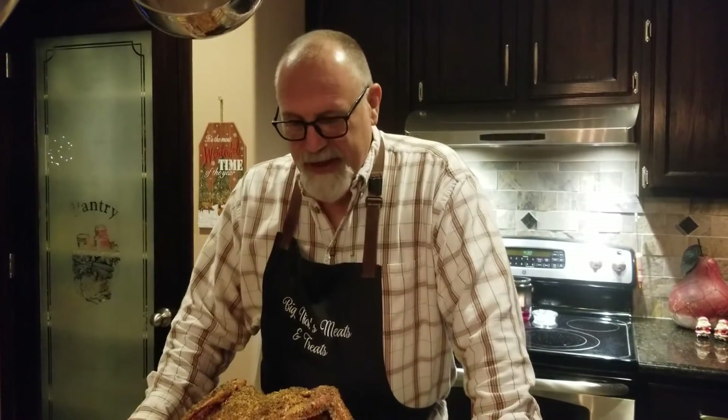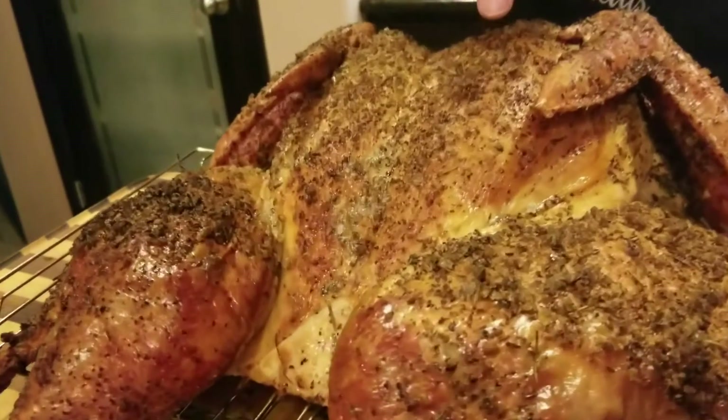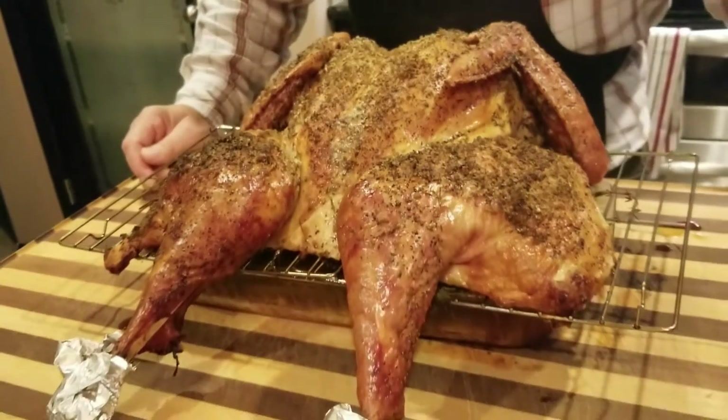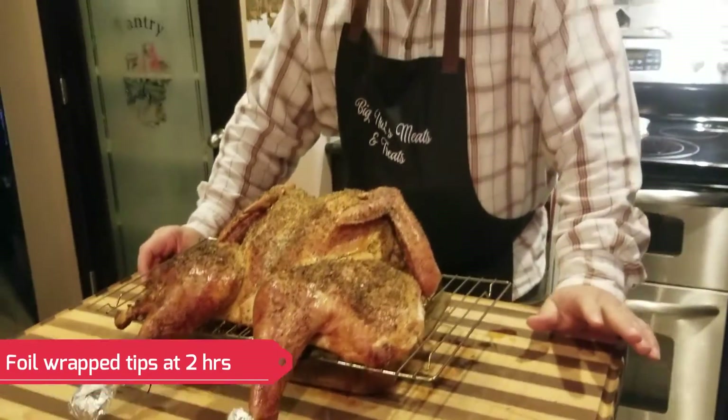We just pulled the turkey off — it's been about three and a half hours. It looks amazing and man, does it smell good. I want you to take a look at the skin here — just listen to how crispy that is. It's like a potato chip. I'm going to have to let this sit for probably 20 minutes to a half hour before I can cut it because it's so hot.